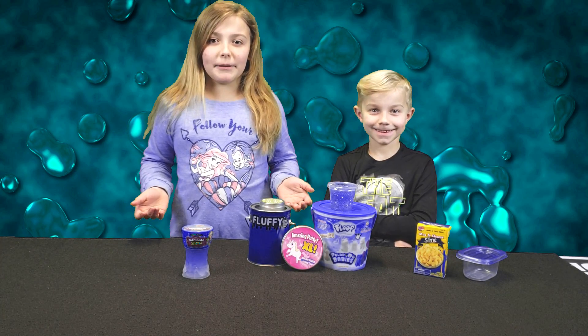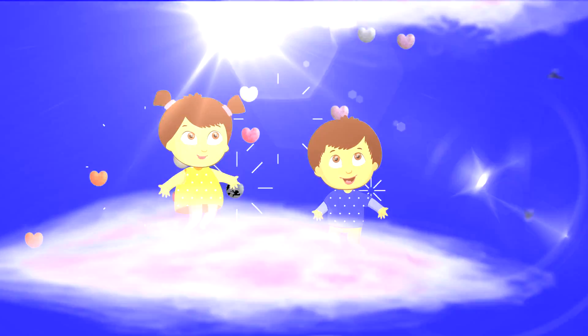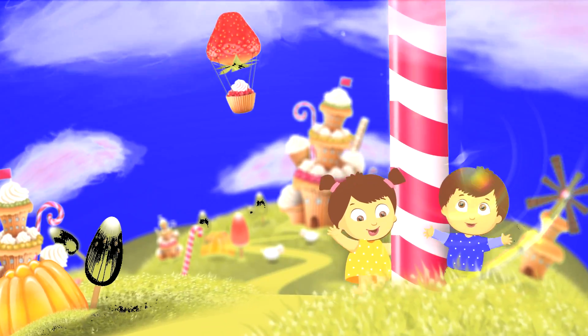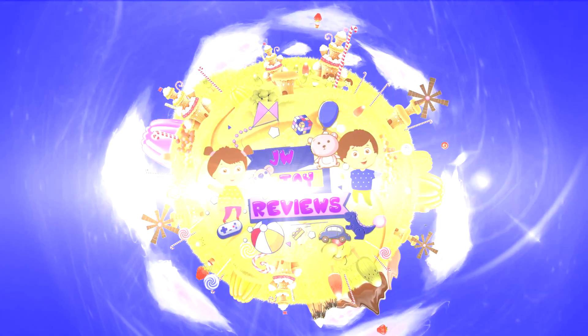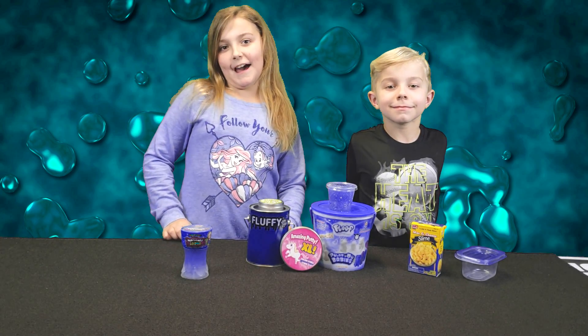Hi guys, welcome back to JWTourReviews. Today we're going to be playing with slime. I'm Jalen and this is my brother William, and today is slime time.